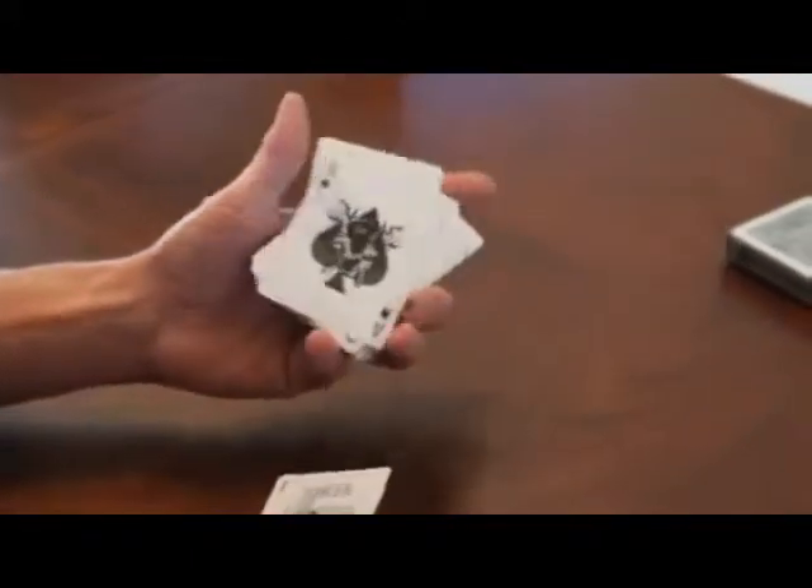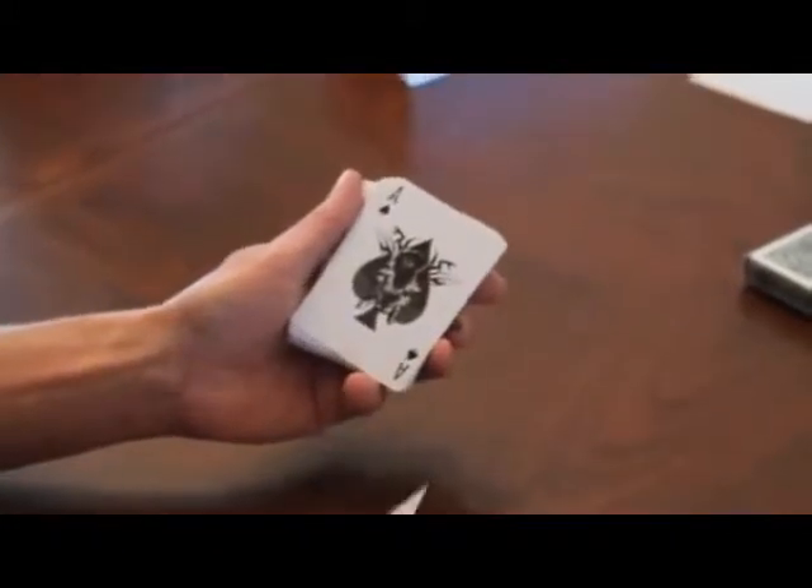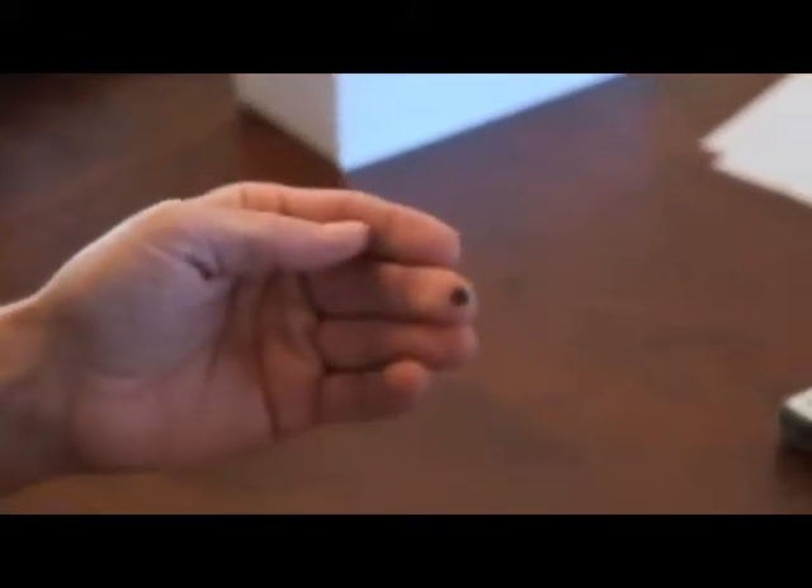You can see the obvious difference in the Ace of Spades — it doesn't have the word 'blades' in it. I do want to point out the grotesque blister on the end of my finger there. I haven't popped it yet. I do want to, but we'll wait.